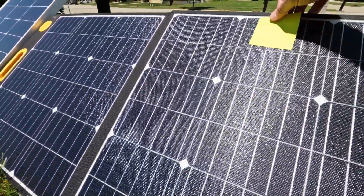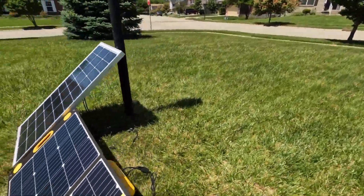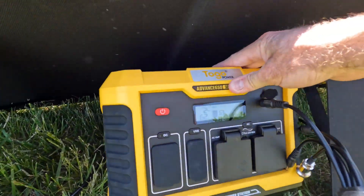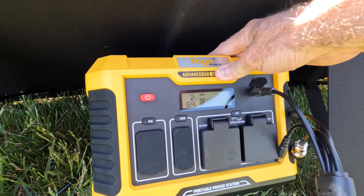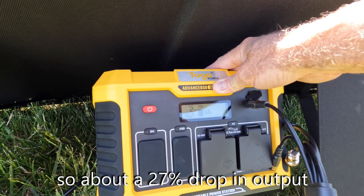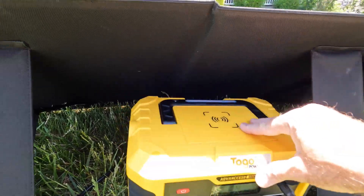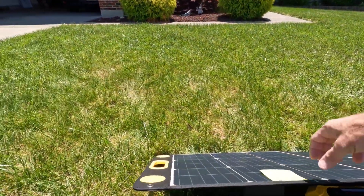Let's say I just put it right up here and see what impact that has. We've dropped to 62-68 watts — let's call it 65 as a median. Versus the 87 watts we were getting. You would be surprised at how just a little tiny obstruction can make a significant impact.